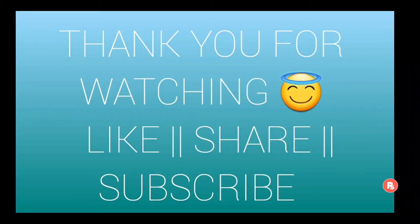Friends, if you like this video, please subscribe to my channel. Thank you so much for watching — bye bye!